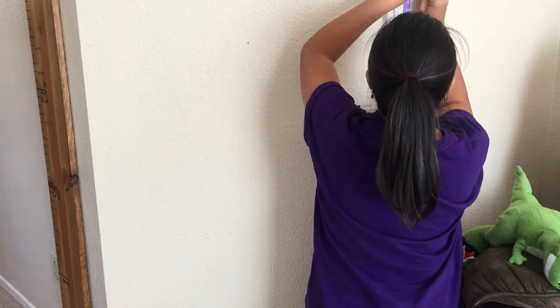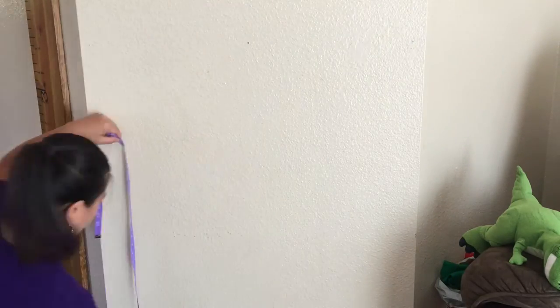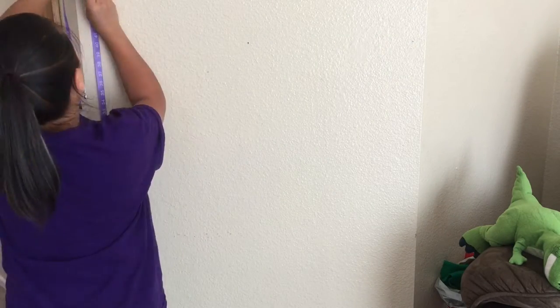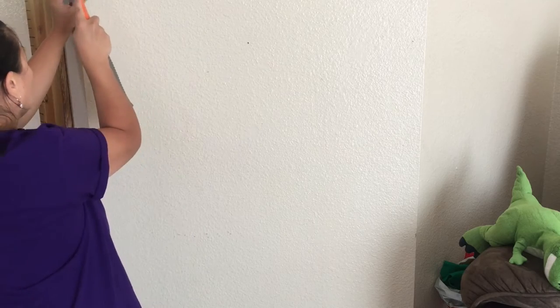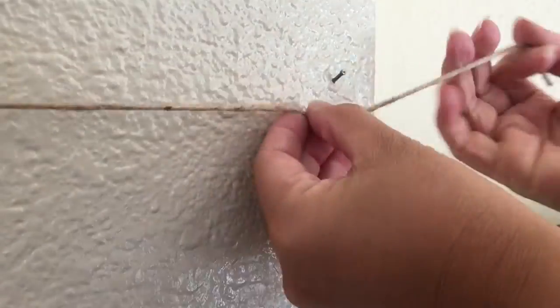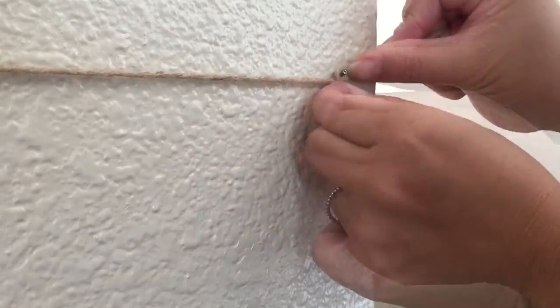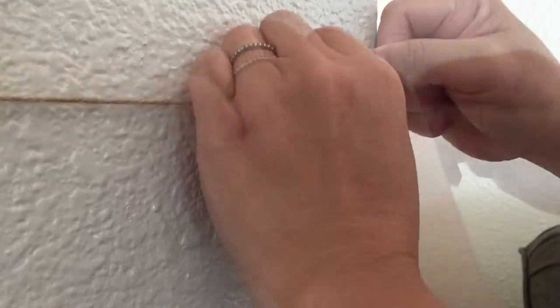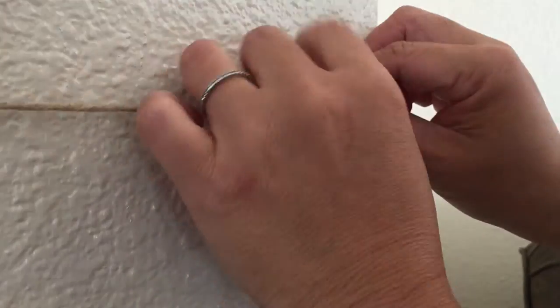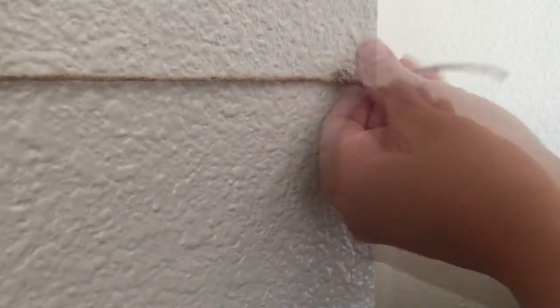First, I'm just going to measure and mark the height for the first row of the string at 46 inches, then measure and mark the height on the other side as well. Next, put the nails on the marks I've made on both sides, grab the twine, make a knot, and place it on the nail, then pull and tighten it and create another knot.